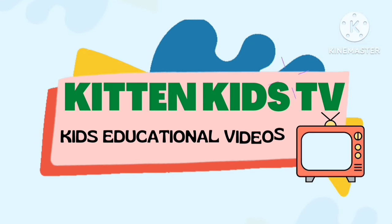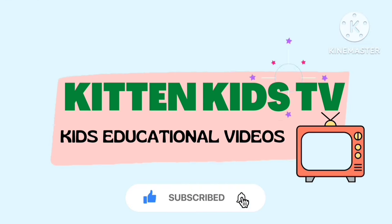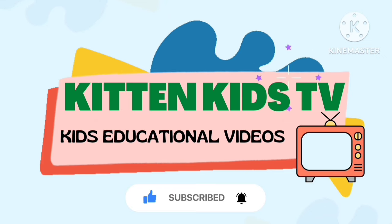Hidden Kids TV. This educational video. Subscribe to our channel and click on the bell icon for latest notification.